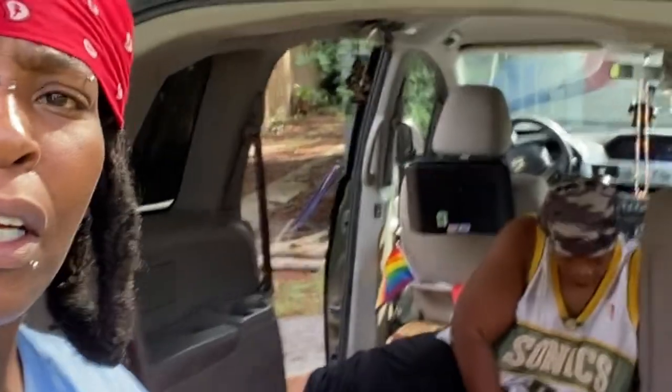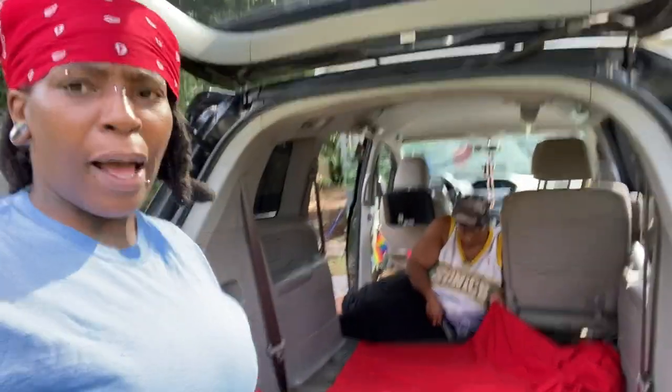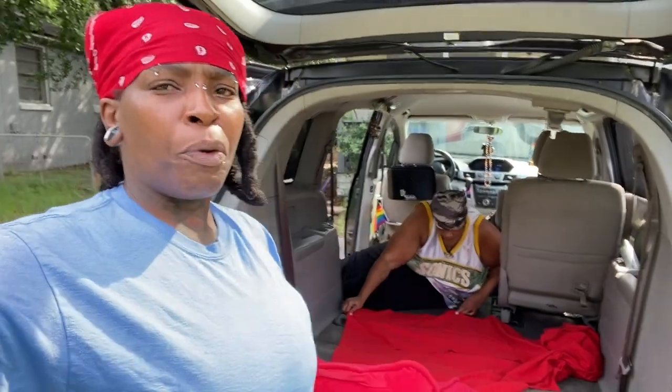Welcome back to Traveling with Nick and Kim. I'm Nick, and on today's video it's gonna be simple renovation part two. We are adding curtains — how to hang curtains with binder clips, a quick, affordable, easy way to hang curtains in your van.